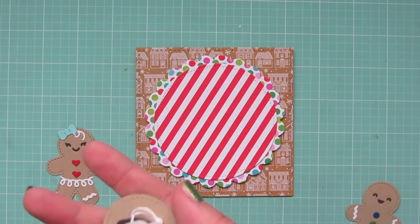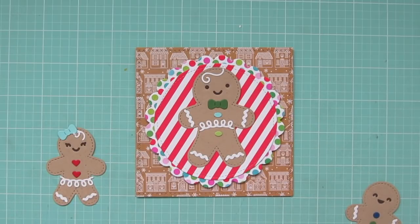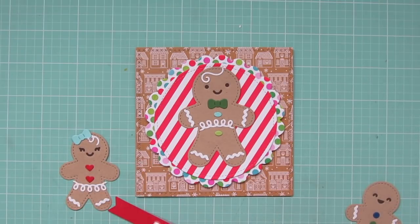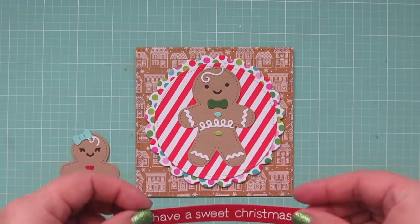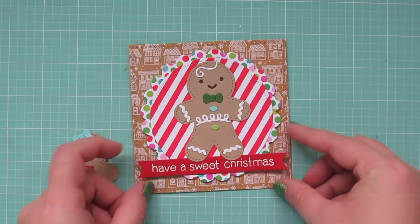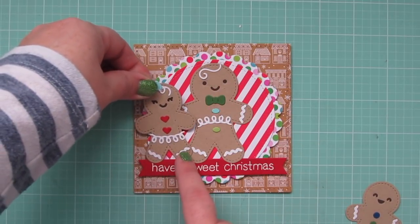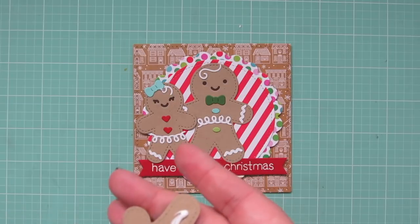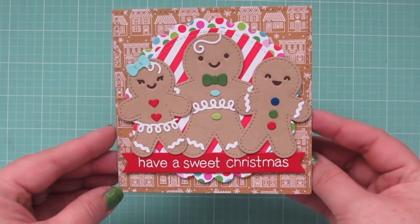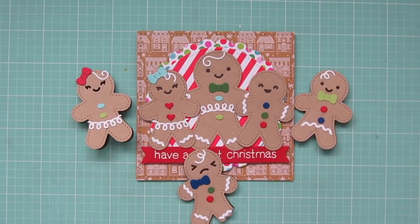I can grab my gingerbread men and begin to arrange them on the front of the focal panel. I'm going to add the larger gingerbread man — the dad — right in the center, then add my sentiment with a little liquid glue in the center and foam tape on either end, sliding it up under his feet. Then I'll add the little girl on his left side, feet hanging over the sentiment slightly, and the boy on the other side. And that completes our card for today — here's a peek at the inside as well.